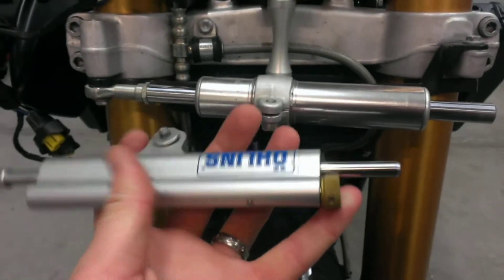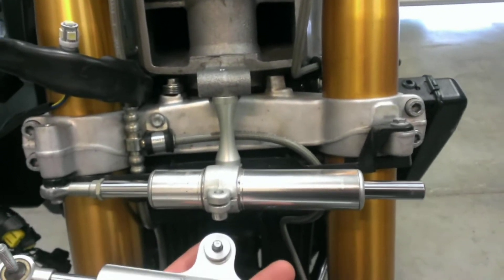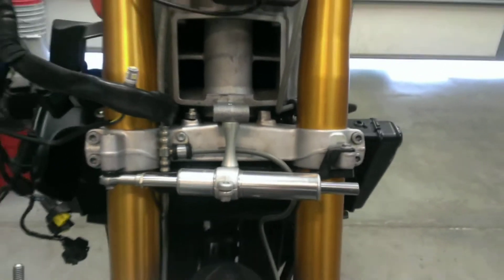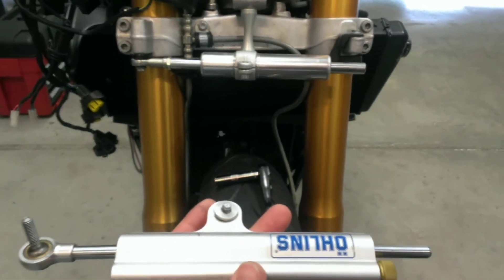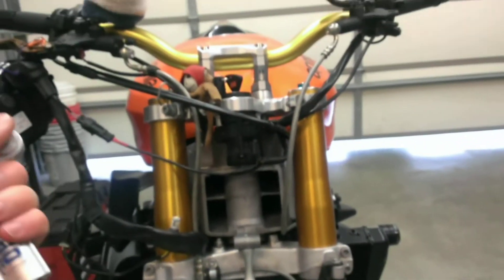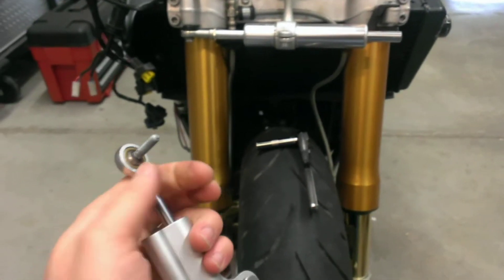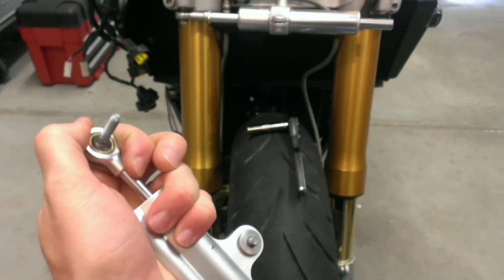The higher you go in clicks — to the right — you actually increase the resistance of the turning of the forks against the frame. It might get to the point where you can even feel it. Because you're putting input in from the end of the bars, you won't feel that much since you've got leverage. But if you were to try pulling on the rod at 8 clicks or so, you can definitely feel the compression.